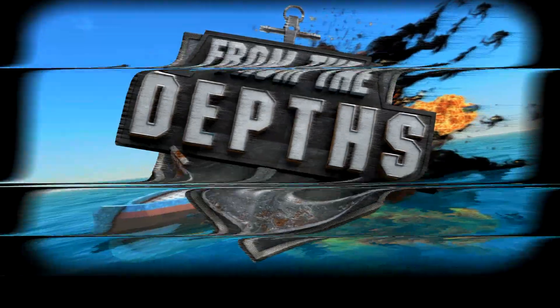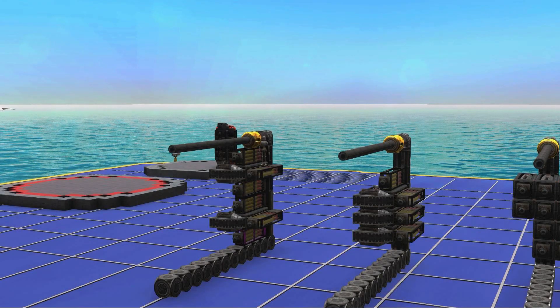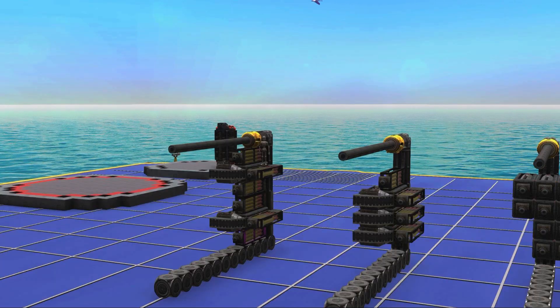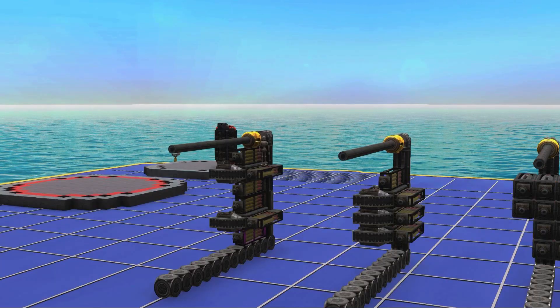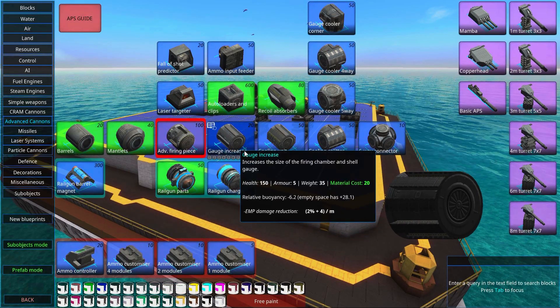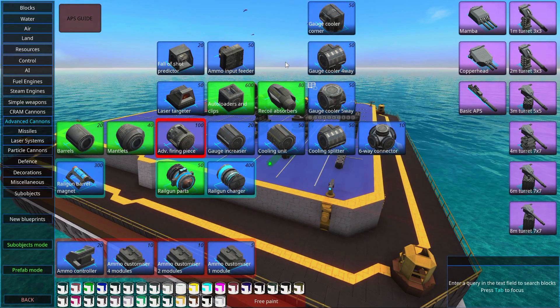Welcome to Jim Rism's Instant Tutorials, From the Depths. Today we're going to talk about APS Tetris. APS is the old name that has stuck for advanced cannons, and in the advanced cannons we can align the different components in a way that is more efficient than other ways — that's basically what APS Tetris is.